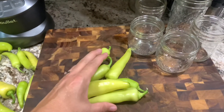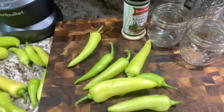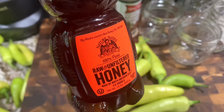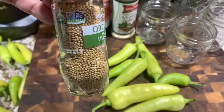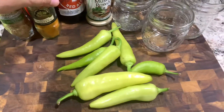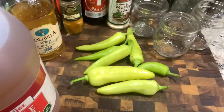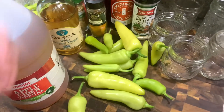Here we go with those banana peppers. I'm going to add some mustard powder. You need some beer — the stronger the ale the better the flavor. Some raw honey. Mustard seeds of course; I had yellow but you can use black if you want. Some ground turmeric. I have white balsamic vinegar and apple cider vinegar, but it really doesn't matter — you can use white vinegar or any vinegar of your taste. And then banana peppers.